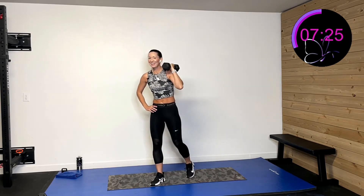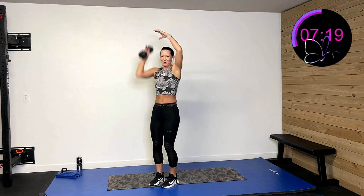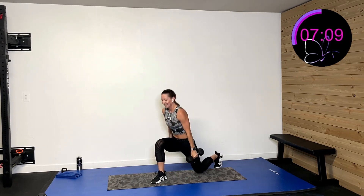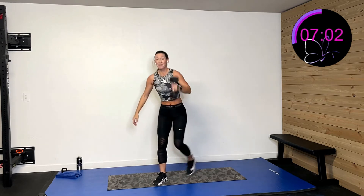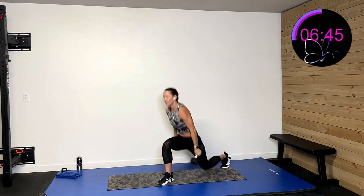One more of those. Here we go in three, two, one — step back, curl, press it overhead. Did you know we're over halfway done? See how fast time goes when we're having fun? I call this fun because I know I'm getting my body working — moving, shaking, not spending a lot of time, getting in and out done for today. Feeling good. 15 more seconds. Five, four, three, two, one — and rest.